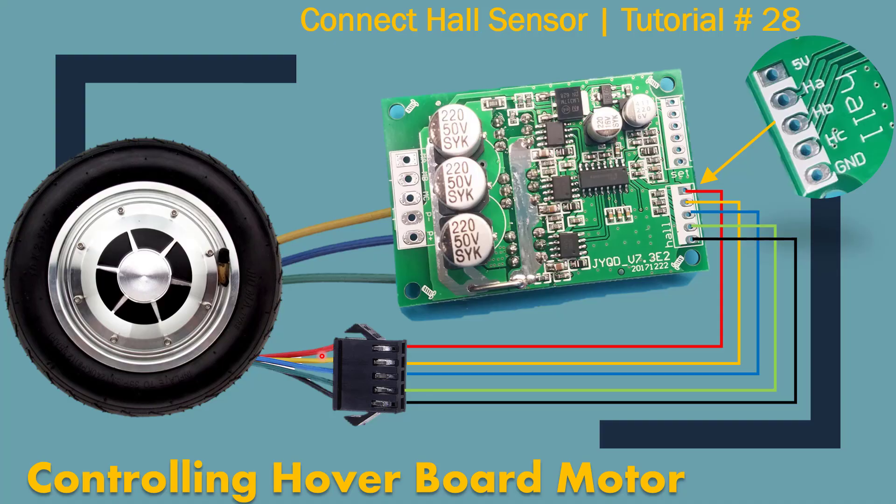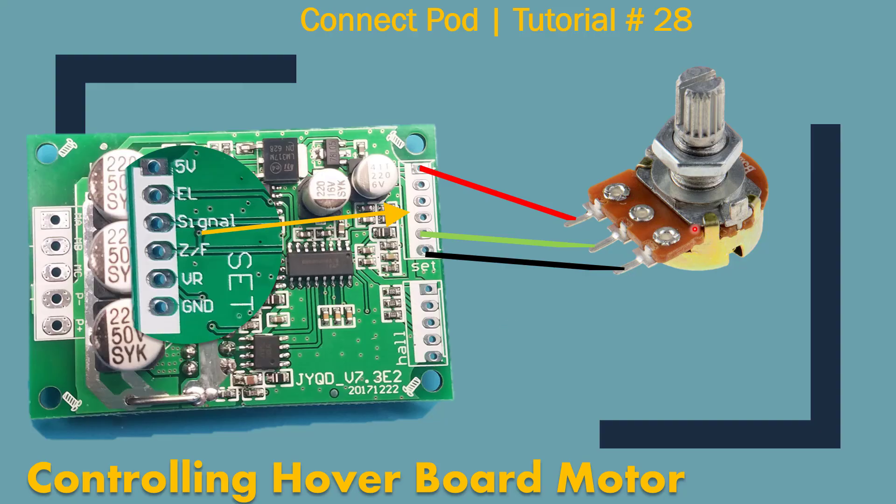The hall sensors will have five wires coming out of the motor. If you look at the board itself — I actually took a snapshot from the back side and put it here — the top one is 5V, then HA, HB, and HC, and then the ground right here. They all connect in this manner. Then we're going to connect a pot: positive connects to the first lead, VR connects to the center lead, and ground connects here.